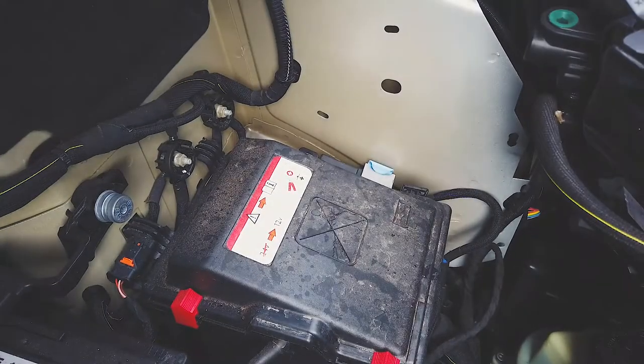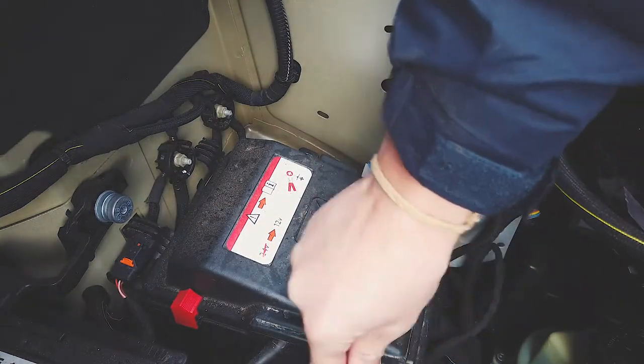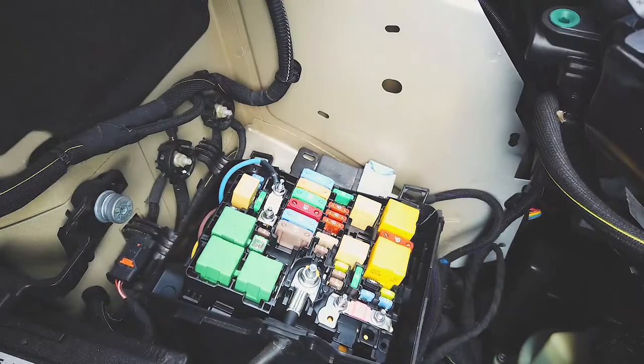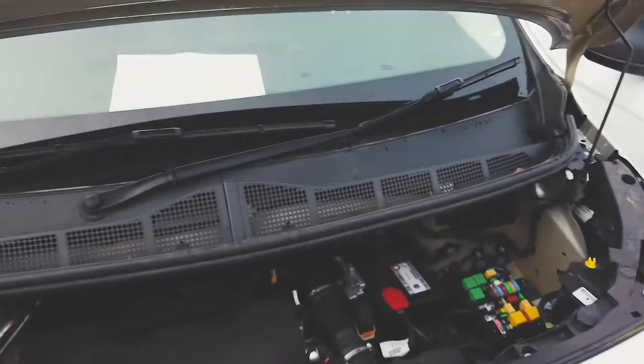So inside the bonnet, normally next to the battery, you can see the fuse box. There we are — and that's just inside the bonnet there.